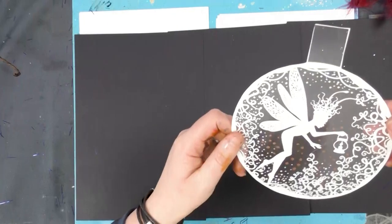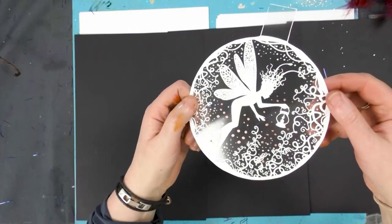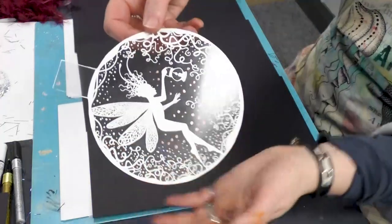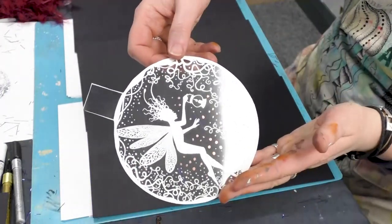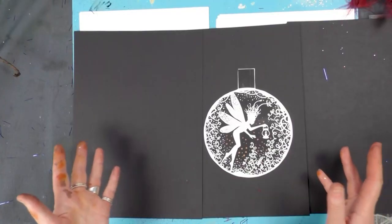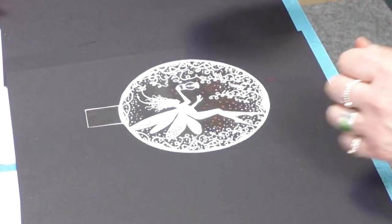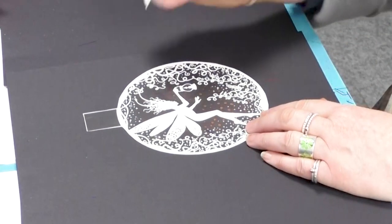We're just going to add a little bit of the metallic now. I hope you can see that lovely metallic — I'm not sure you can under this light, but it looks fab. We can also use the glitter, and we could use our glue pen, so let's put a few sparkles in as well.